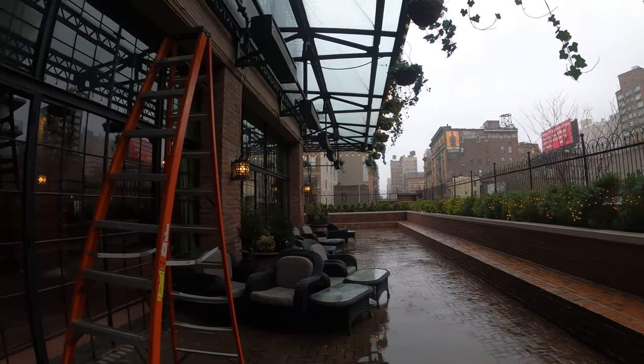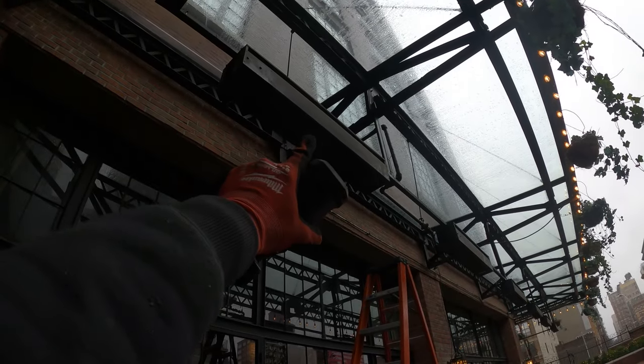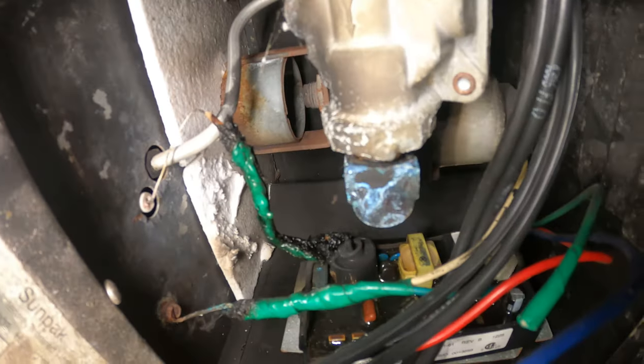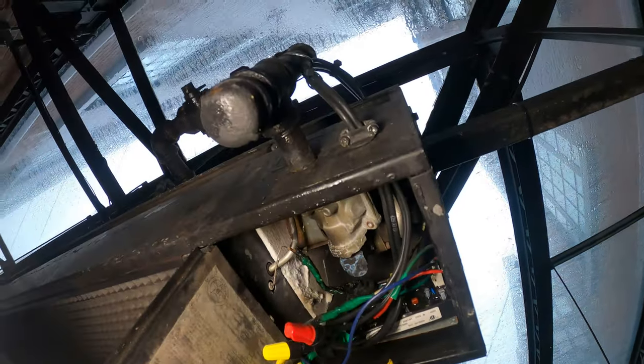Hello everyone and welcome to Jumper Man Tech where we specialize in HVAC to do everything DIY. This right here is the SunPak infrared heater and today we're going to be replacing it. Just open the control panel — if you look inside, everything is burnt out, and that's why today we're going to be replacing this.